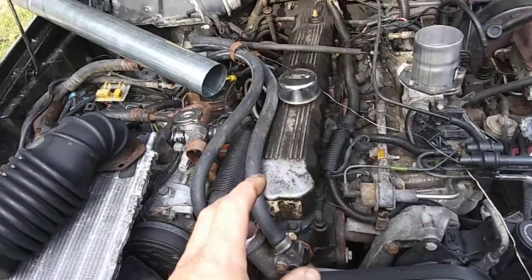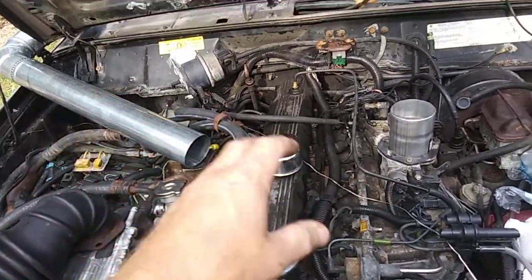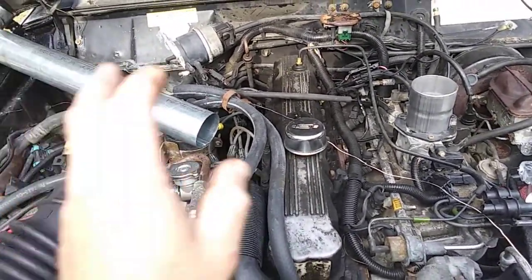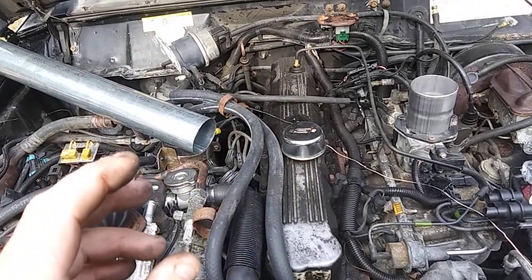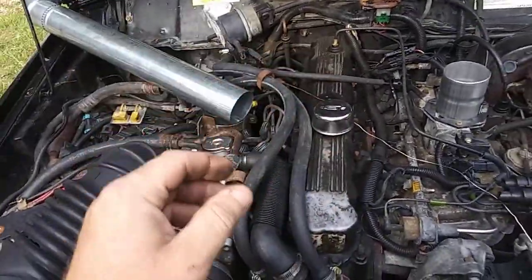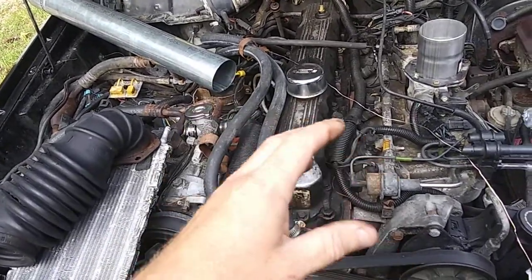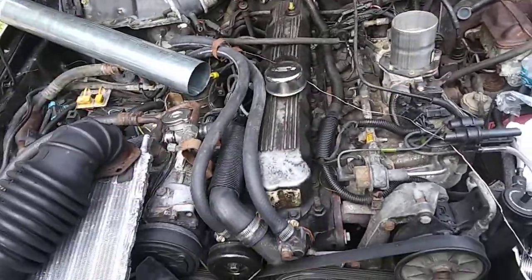That's where we're at on the Jeep. I'll make a parts list of stuff — if you decide you want to do it to one of these older Jeeps, I'll have all the parts and stuff listed in the final video description. But I won't have the complete list yet until I'm completely done modifying this.